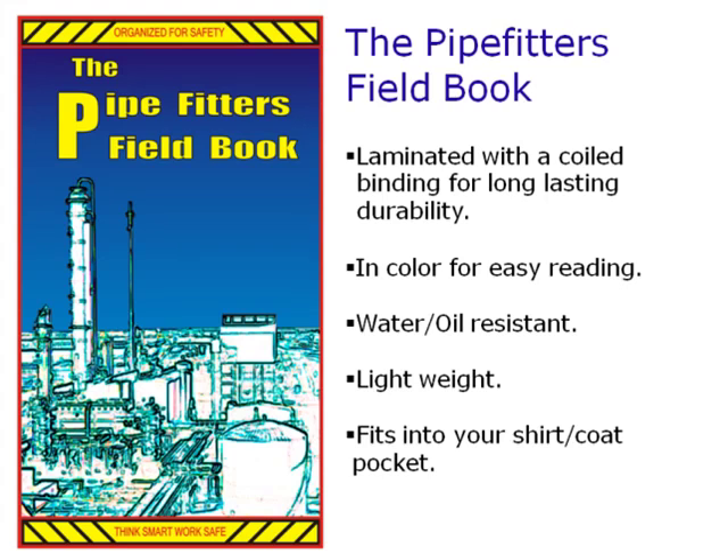The Pipefitters Fieldbook is a laminated book with a coiled binding for long-lasting durability. It is in color for easy reading, water and oil resistant, lightweight, and fits into your shirt or coat pocket.